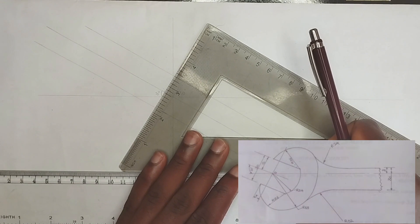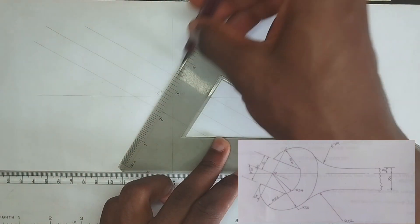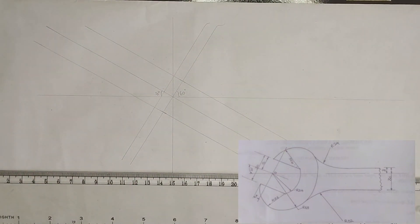With the 60 degree angle, I'm going to be drawing a straight line. Please make sure it's in line. So I'm going to draw a straight line like this.